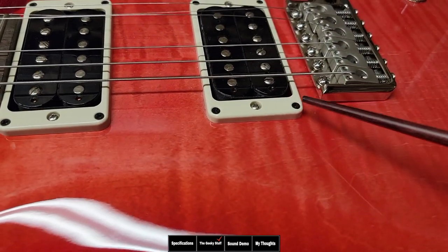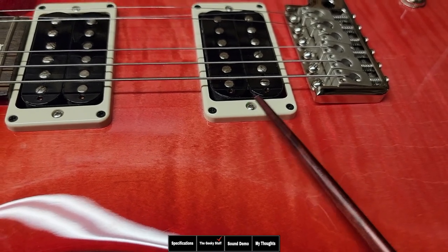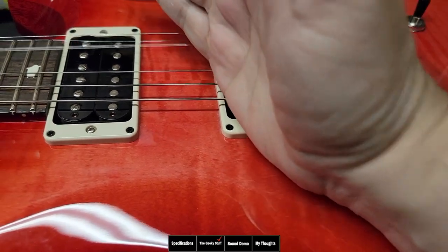One thing I love is they use the same pickup rings as the core models. What I love about Paul Reed Smith pickup rings is that they recess all the screws so they're out of your way and you can never scratch your hand. It seems like such a simple idea, but it's great.